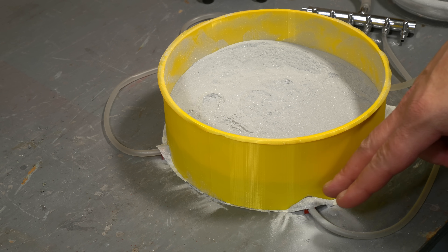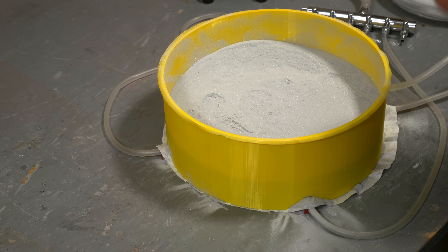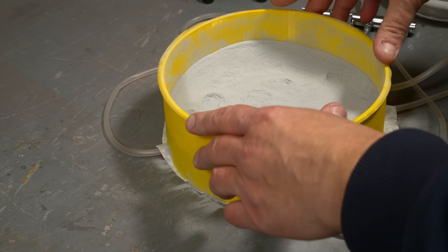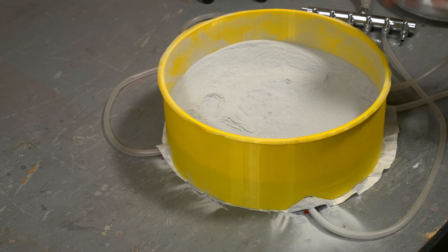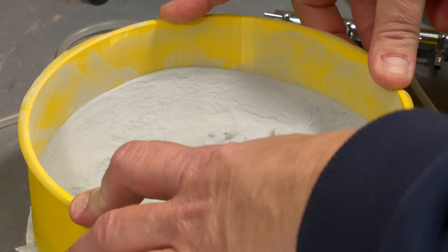We're getting some leakage here around the base, but I think a couple screws around the ring will hold that in place. But the bigger issue is we're still not getting even distribution of the air. Close, but no cigar. I've got an idea how to fix this.